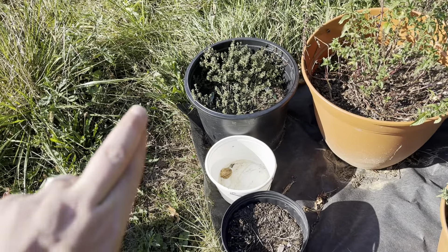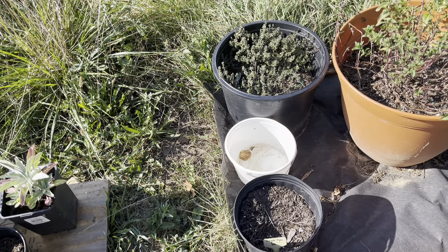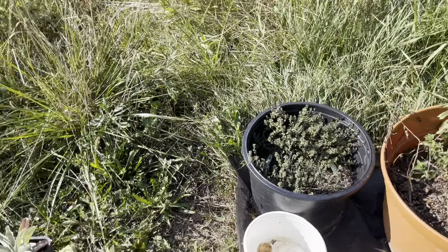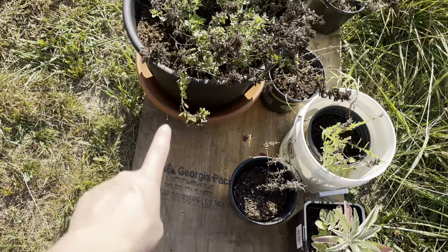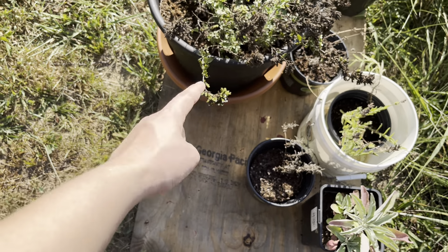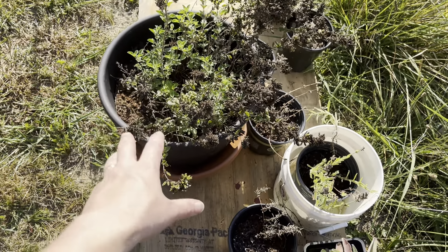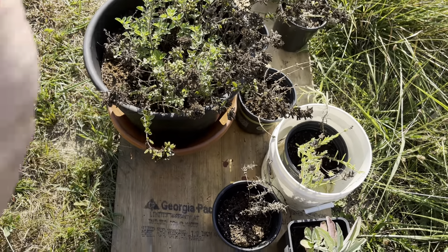Lemon thyme — cross your fingers — is still doing well. That's from Bonnie's Plants. I finally found it; I've been looking for a true lemon thyme for at least a year. Oregano — I finally got a tray to let it soak in water and it's coming back better, because it was just about damn near dead. I'm glad it's come back. Oregano is a staple, but I'm not going to harvest from it this year.